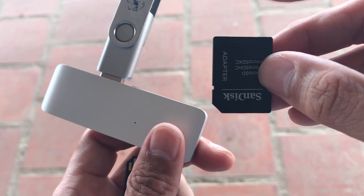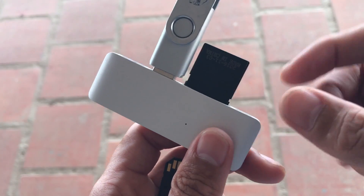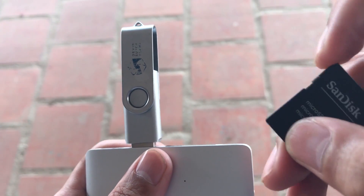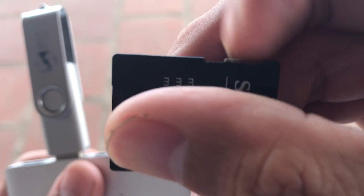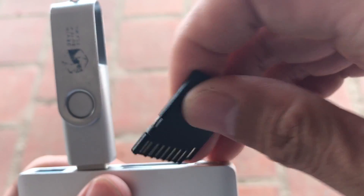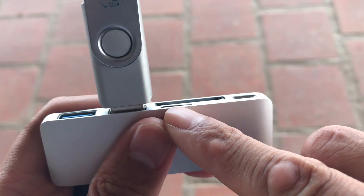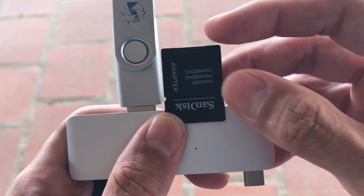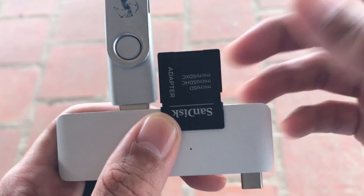I took it out and put it into this SD card reader, but it wouldn't read either. I thought maybe these little pins on the corner had something to do with it, so I pushed those around and put it back in — still didn't read. I put the micro SD in like this; it didn't read. I thought maybe it's not getting contact, so I pushed it in a little further — still didn't get contact.